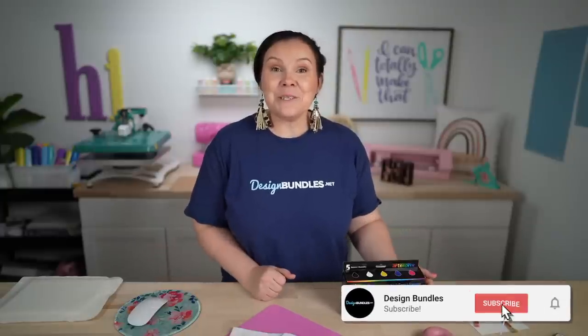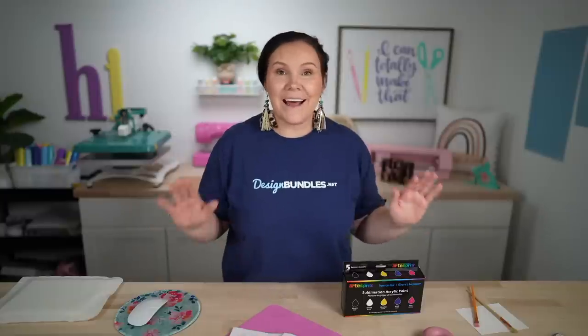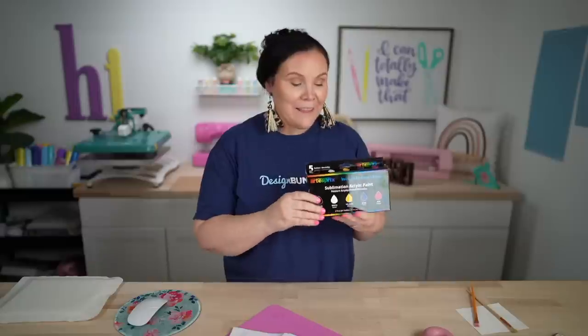Welcome back to Design Bundles YouTube channel. My name is Crystal and today I am so excited because we're going to be playing around with the new sublimation paints from Artisprick. They now have sublimation paint.